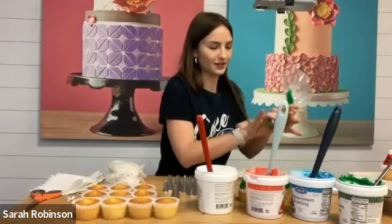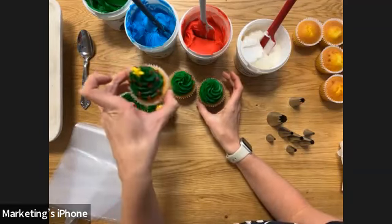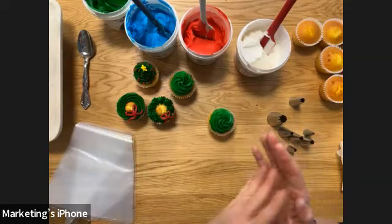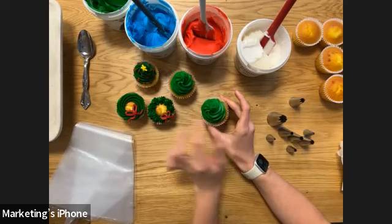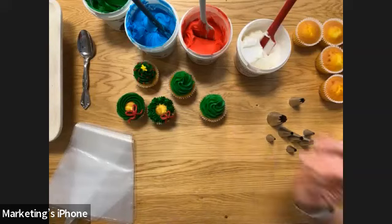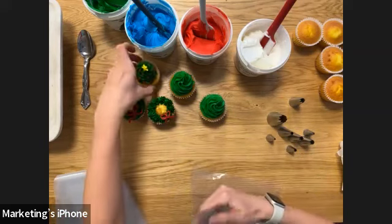Now with the red buttercream, we're going to add little berries. You can do all different colored dollops around to create Christmas light colors, or dust powdered sugar on top for a snow effect. You can also cut out little shapes of fondant or roll small fondant balls to place on the tree. Today I'm using red buttercream with no piping tip — just cut a small amount off the tip of the piping bag to create those little berries.